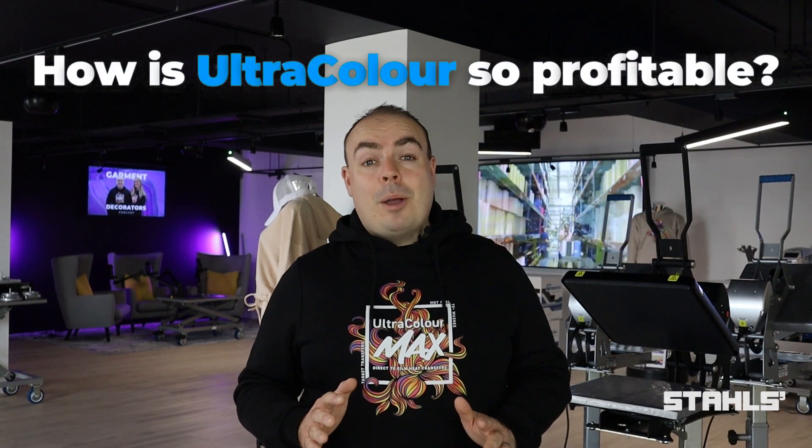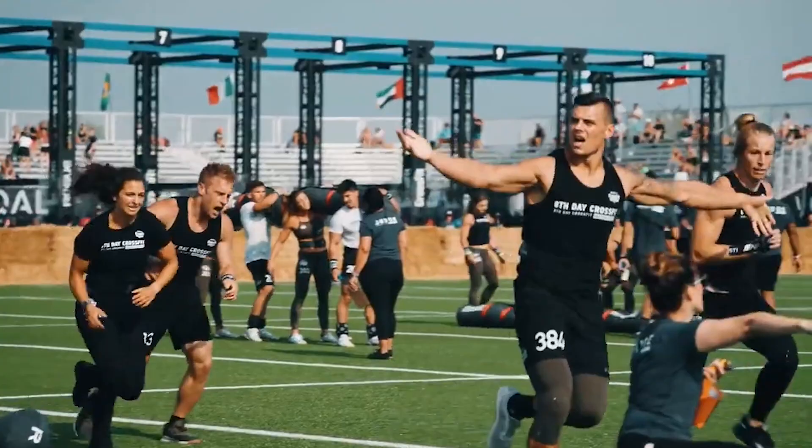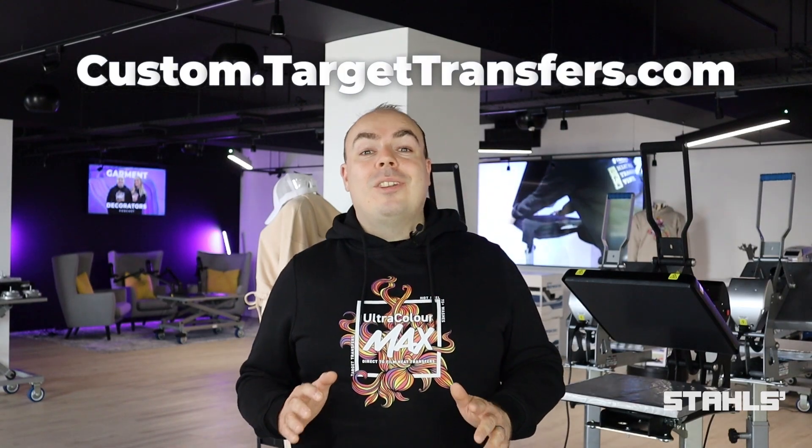It's a scalable option if you're serious about making profit as a heat printer. Some of our partners include FC Barcelona, the NFL, the NBA, the World CrossFit Games, and so many more. So if you want to use the world's leading heat transfers for your business, head to custom.targettransfer.com.